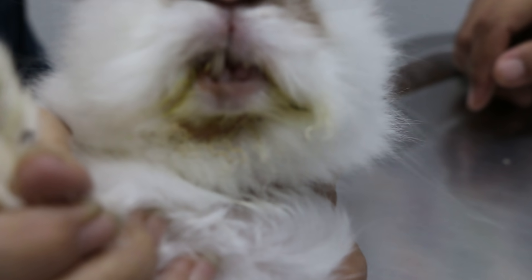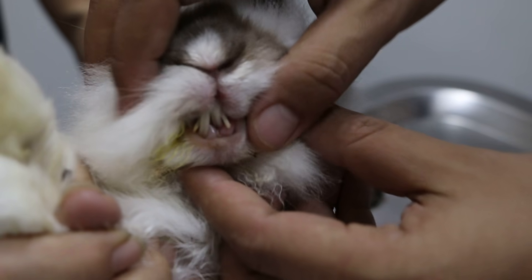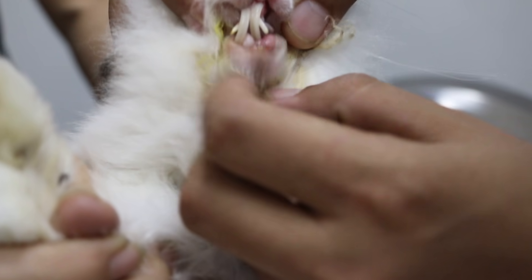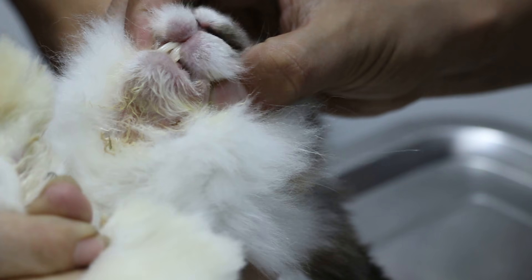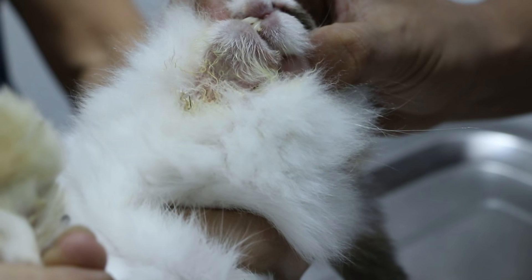Open the mouth. The top teeth are definitely overgrown. And the lower teeth — no more already? I found one — two drop or one drop?